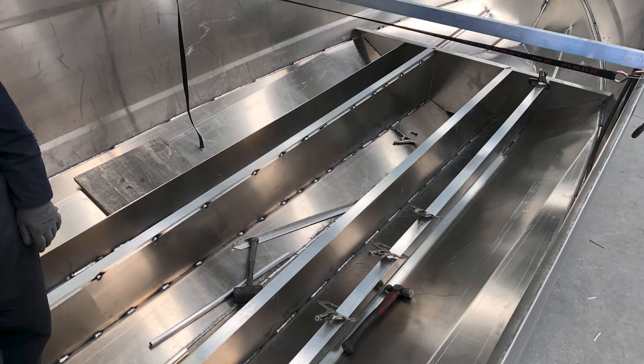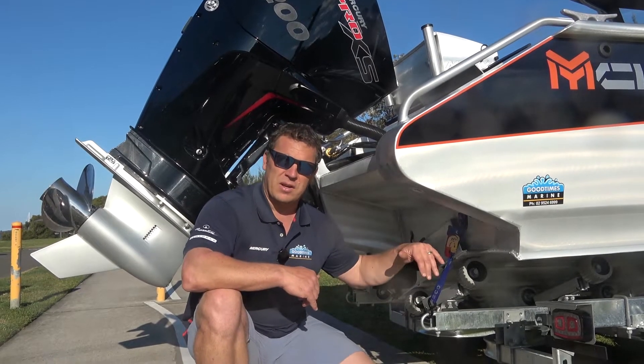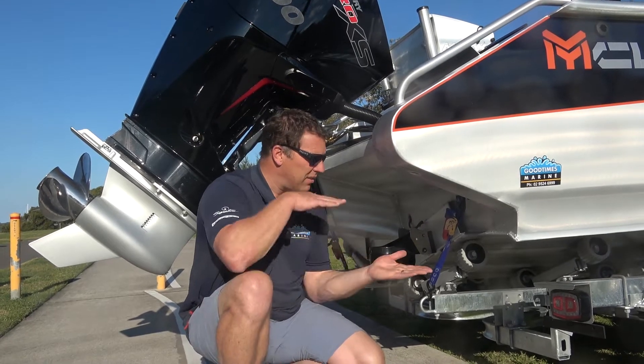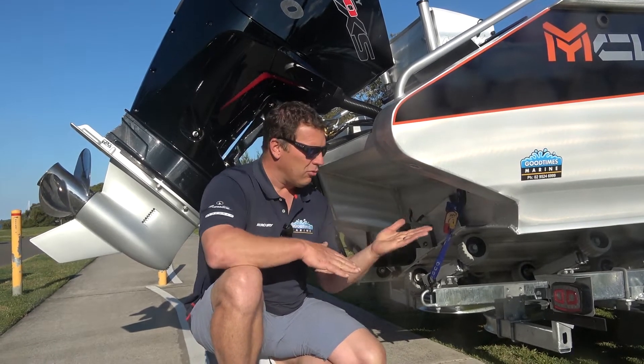in a fibreglass boat. The stringers are fully welded into the floor of the boat, giving it incredible strength and stiffness in the longitudinal direction.